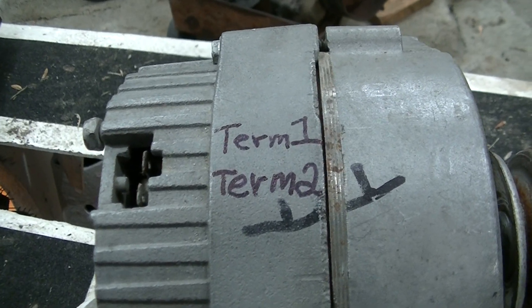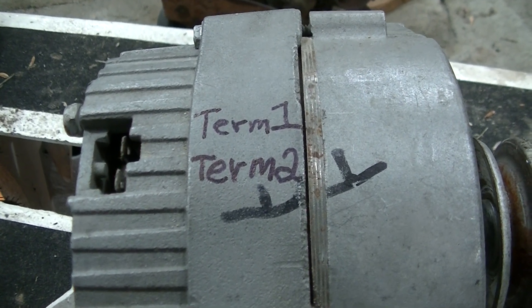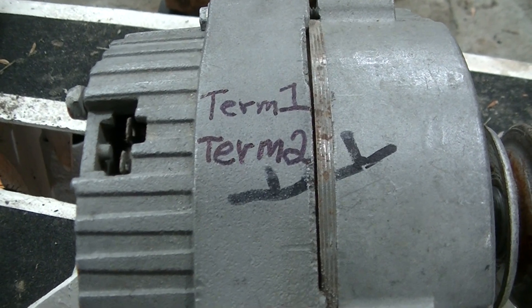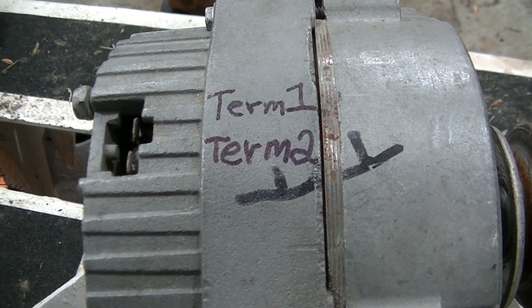YouTube user Zeke the antique freak, just doing an enhancement on a one-wire Delco 10SI alternator. This is in my Bobcat — I have a few of these around. The beauty of the one-wire alternator is they're so easy to hook up, and it takes a certain RPM to have it kick in on its own.